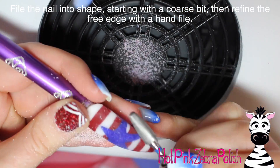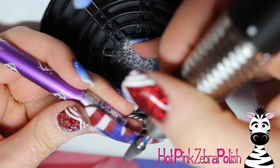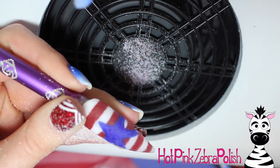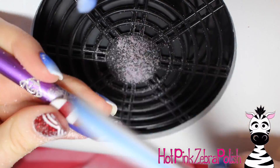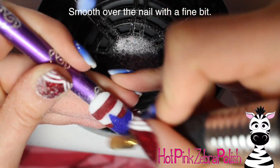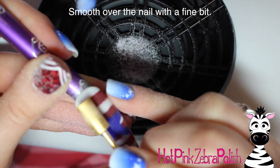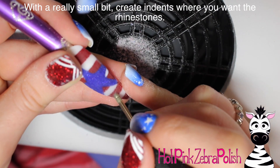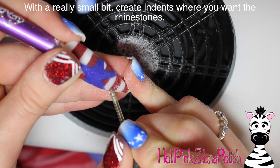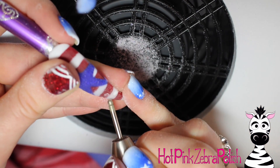Now I'm going to go through and file this nail with the same beastly bit, but on a lower speed because I'm not taking off nearly as much acrylic. I'm just filing it into the proper shape and nail structure - thin at the cuticle and the sidewalls. Then I'm going to fix up the free edge because that was looking a little wonky, and go through with a really fine bit to make sure that the nail itself has a velvety smoothness. Then using some small round bits, I'm going to carve away where I want those rhinestones to be at the tip.